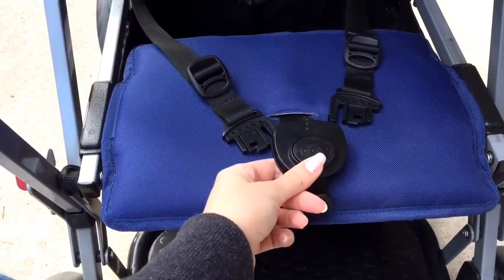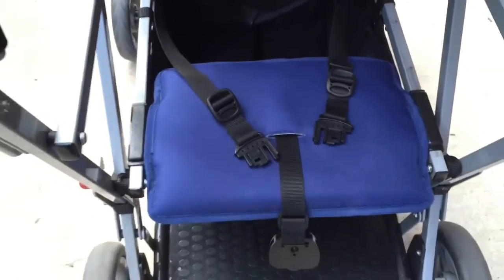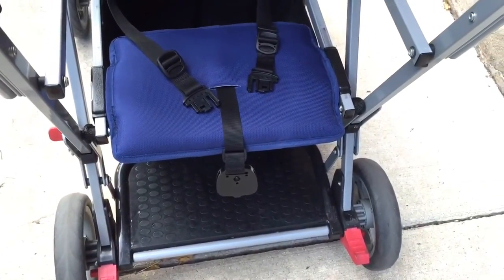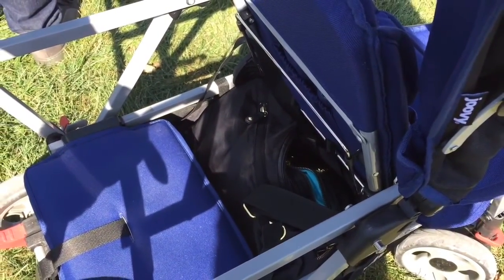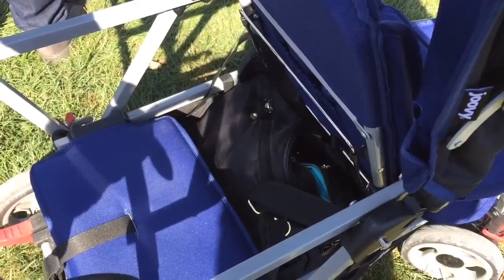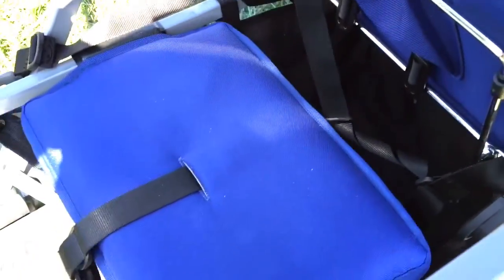Here's the back seat and the buckles, and what it looks like. You can see the platform where the child can stand up. There's a pretty decent basket underneath — I have my diaper bag down there. You can slide the back seat back and forth to open that up so you can fit your bag.